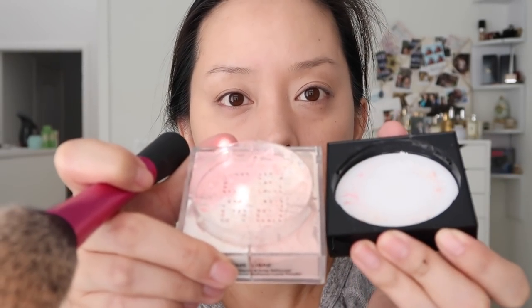This is from Givenchy — I apologize for my awful French — and it is the Prisme Libre Matte Finish and Enhanced Radiance Loose Powder. I'm going out today so I hope my makeup looks decent. I put a little bit on from the cast of all the shades, setting my under eyes. I also like to put a little powder on my brows if I'm using a brow powder — it creates a nice base for brow products. I'm going to set the rest of my face as well, patting the powder on the lid so I'm not dragging product.